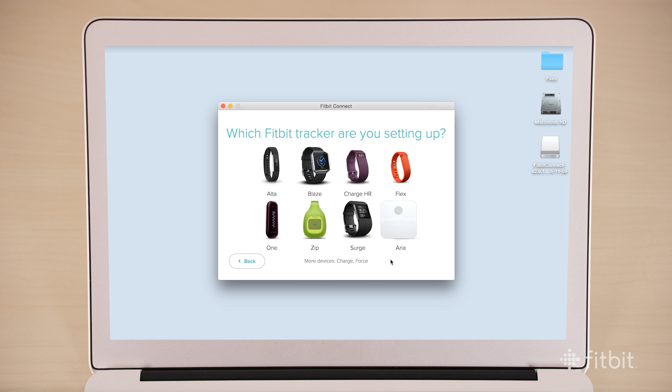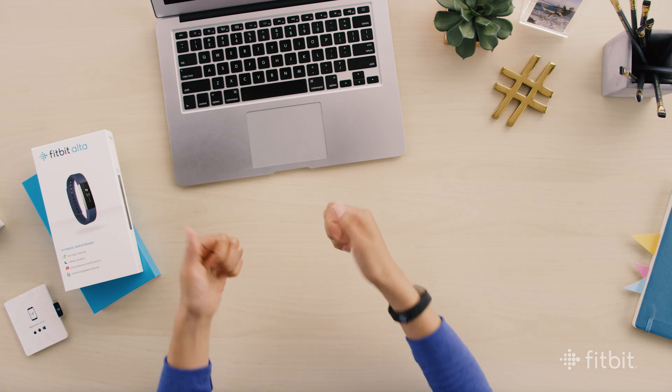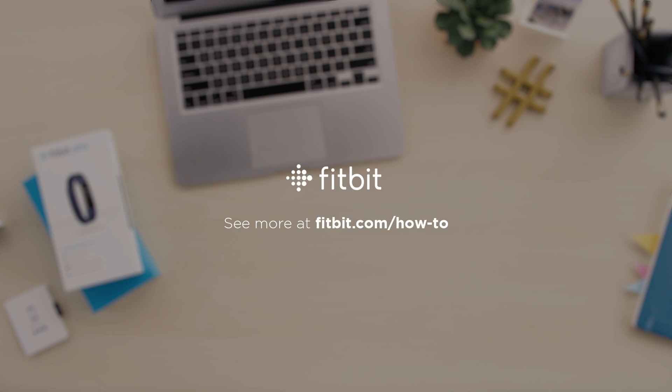Once your tracker is up and running, give yourself two thumbs up. You just crushed those instructions and are ready to find your fit.